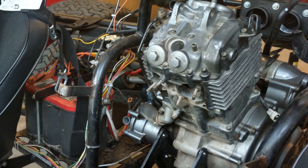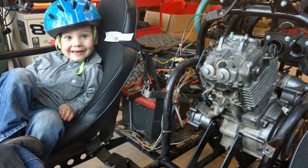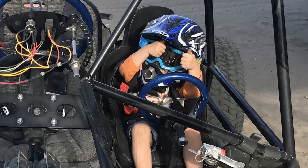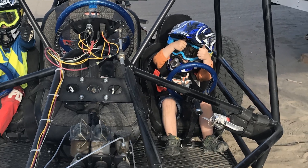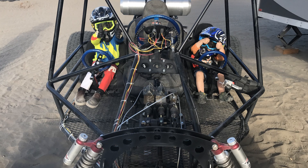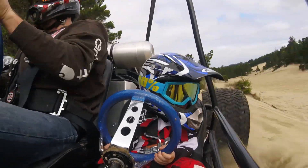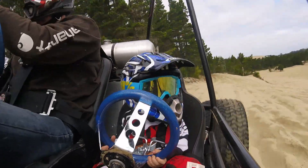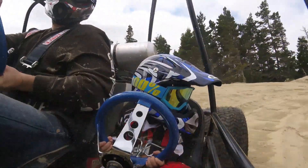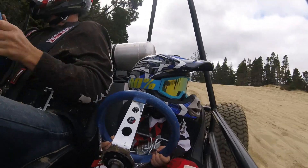Those of you that don't subscribe to this channel should do so right now, so that you don't miss out on any of the details of these exciting builds. While the golf cart buggy will be fun for mom and dad, the boys still love this old buggy, so it's time to make some improvements before this summer's riding season. The biggest complaint that the boys have about this buggy is that they get sandblasted whenever I turn. So our goal with this project is to keep some of the sand out of the boys' faces and improve the look of this buggy while we're at it.